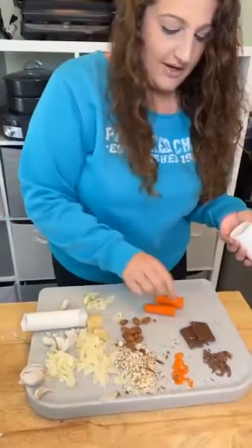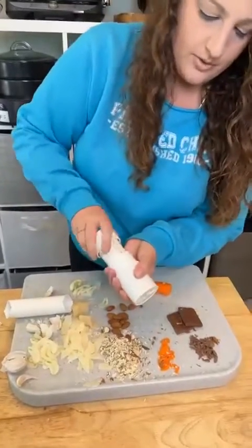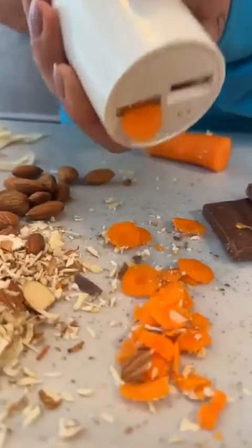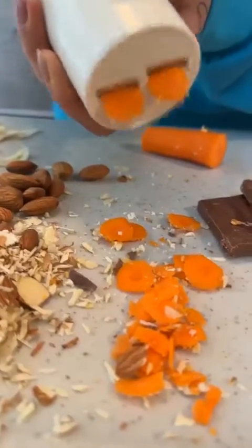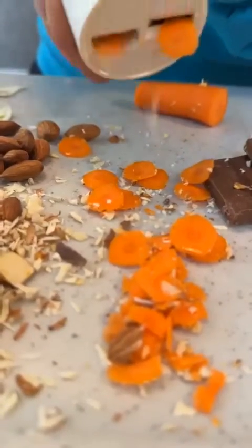And carrots — why not? Look at all this stuff we do with this one tool. Perfect for salads. If you're cooking and you want to hide veggies, oh my gosh, they are so cute. Look at those little carrot circles. I love this.